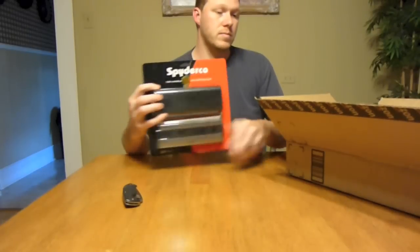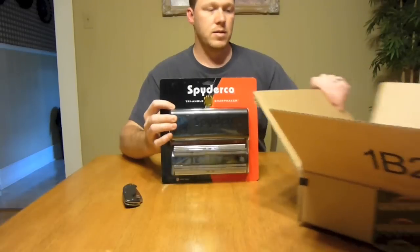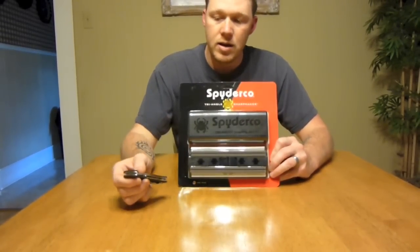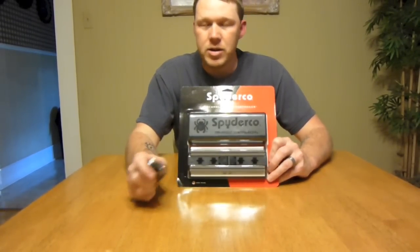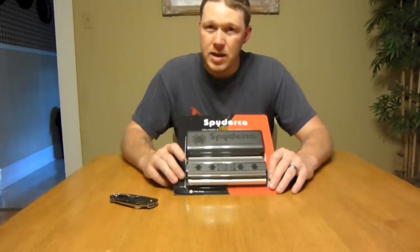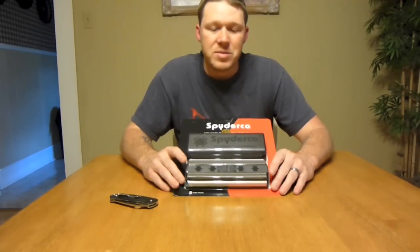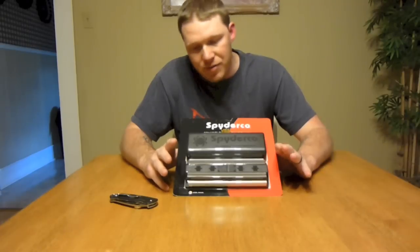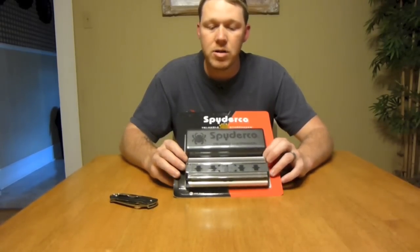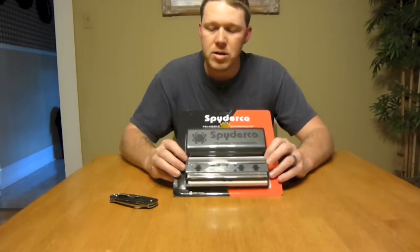I'll start right here. This is the Spyderco Sharpmaker. I have been getting a few more knives, picking up really just everyday carry, not really for backpacking use or anything like that. But I figure if I'm going to get a few knives, I need to get something to sharpen them with. I would really love to get the Wicked Edge sharpening system after watching Smoke Eater 908's videos — that's super awesome — but it's a little pricey. So these Spyderco Sharpmakers were also highly recommended, so I figured I'd pick one up because they're a little more affordable. They're about $99 retail, but I got mine for about $53 on Amazon.